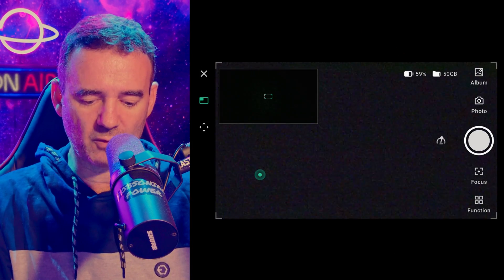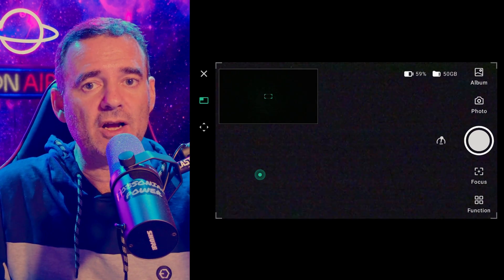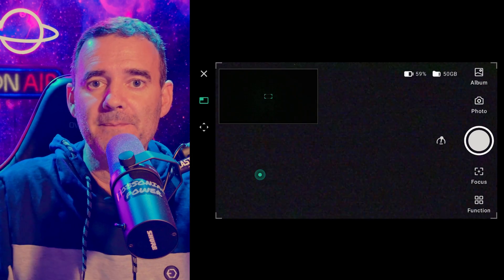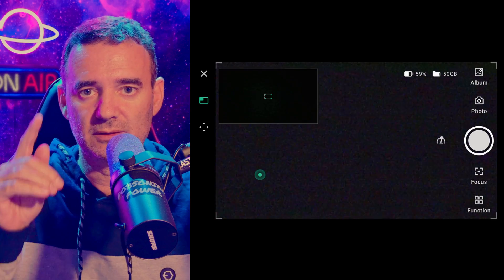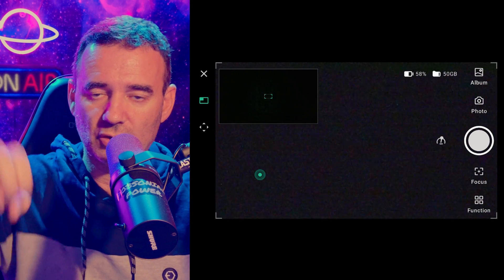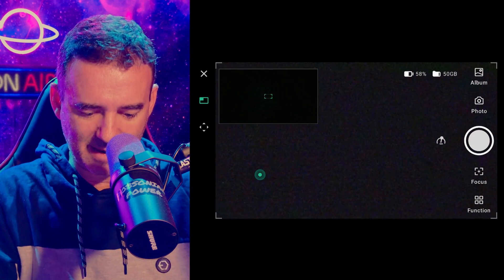The new app interface looks nice. Now you should take new darks to renew all the dark files with bin-off, meaning one-by-one. That's a new feature. I did it already as a beta tester. If you want to use binning 1x1 — which I recommend — take new darks by placing the Dwarf in the bag, closing the lens, and taking darks in a dark environment.